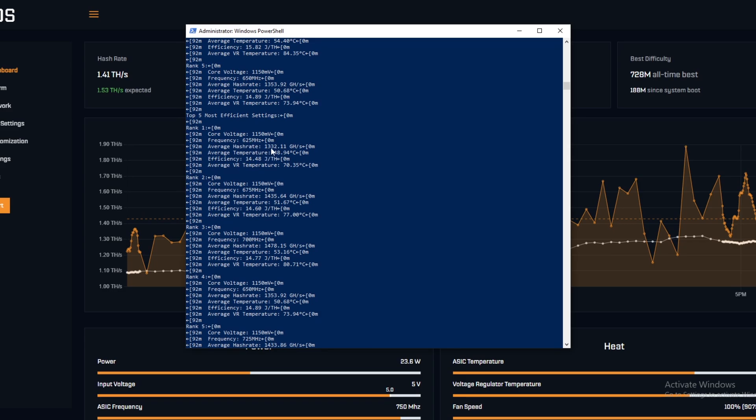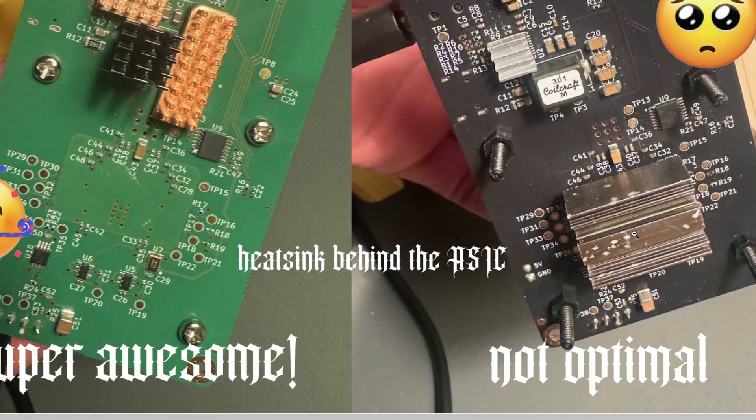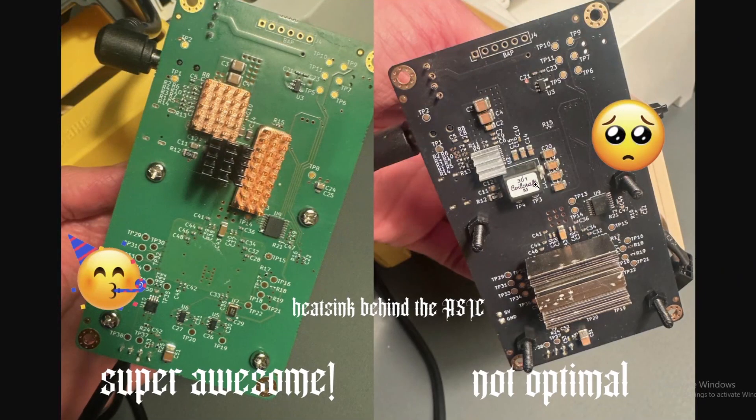Best efficiency is 14.48 with a core voltage of 1150 and frequency of 625, gigahash was 1332. Now that we've benchmarked it we can move on to taking it off. There's a lot of information out there on Reddit and on the OSMU Discord about where to place the heat sinks. A lot of people tend to place one right behind the chip, but I've seen that doesn't really make much of a difference. The main thing you want to put it on is the voltage regulator.